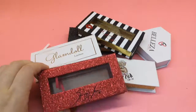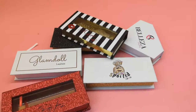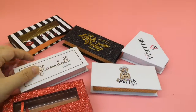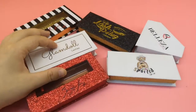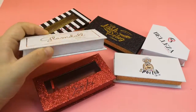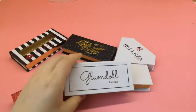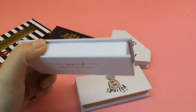When it comes to logo printing, there are a lot of questions. I want to make this video to clarify that. As you can see, there are a lot of packaging options and you can clearly see the differences. There are two key materials to talk about when it comes to logo printing.